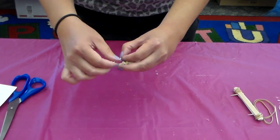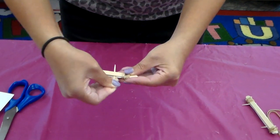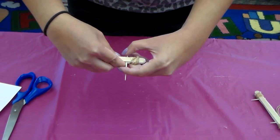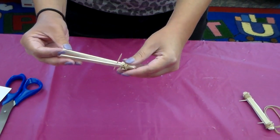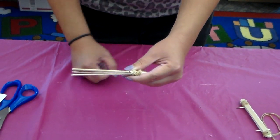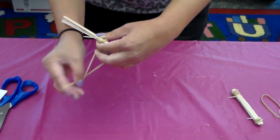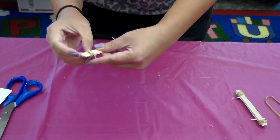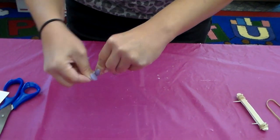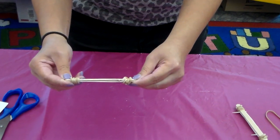Next, you're going to place the toothpicks or straws near the rubber band you just made. This creates a gap between the popsicle sticks. It's a pretty big gap as you can see. Then take another rubber band and tie the other end so it doesn't move easily. Make sure you cover both sides so it's tight and firm.